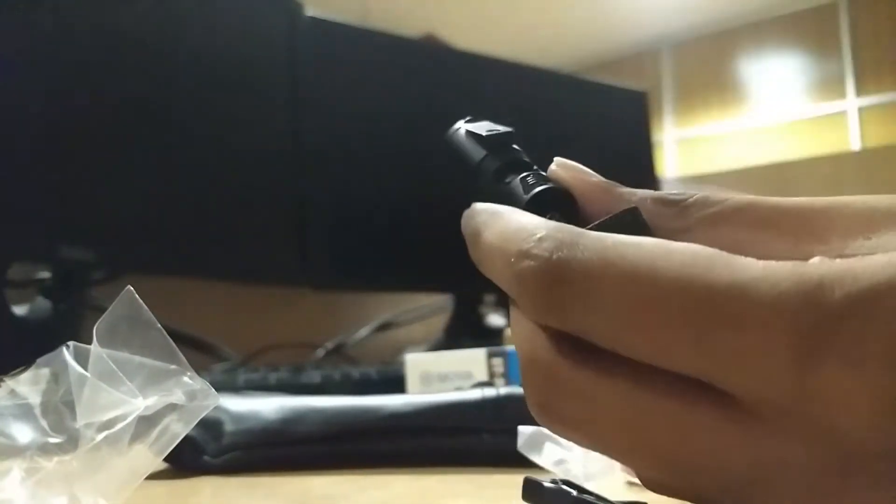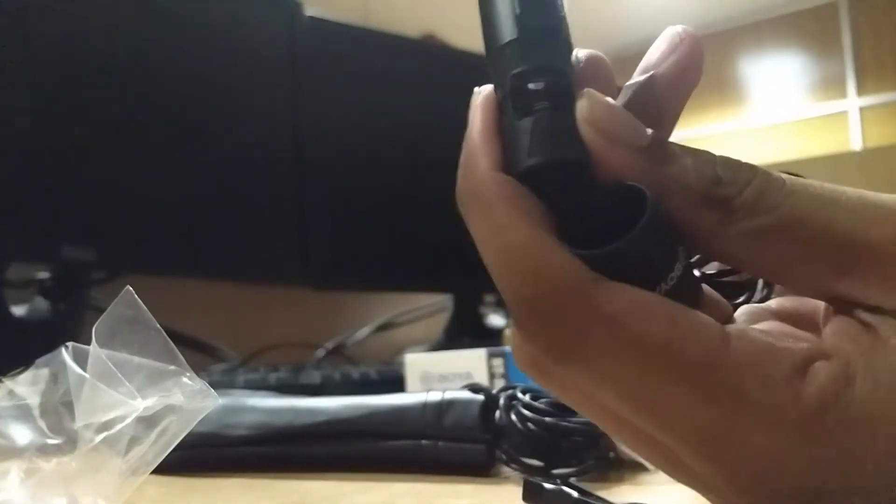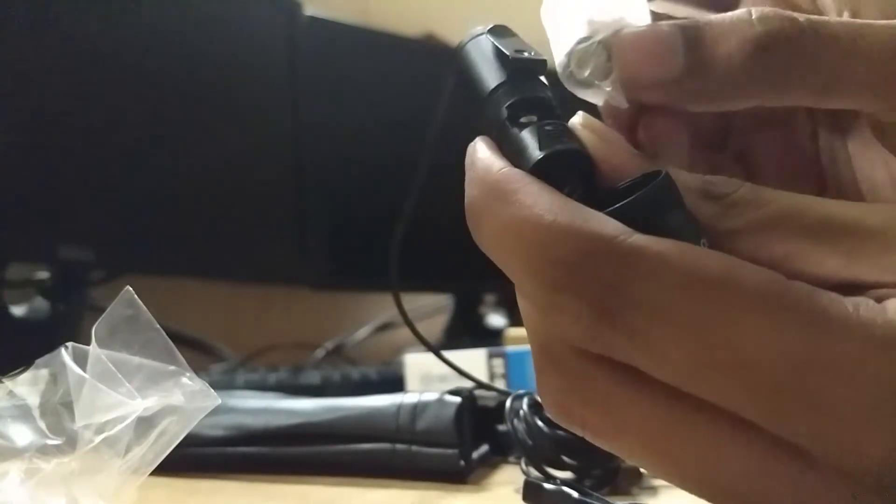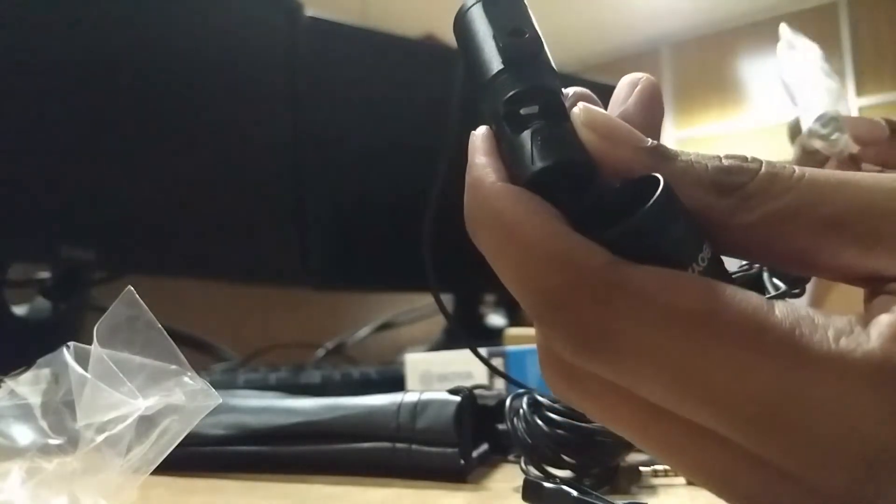Turn the modulator clockwise — it simply opens. So inside there you can put the battery, which is the button battery they provided. For the smartphone you don't need to use that button battery.